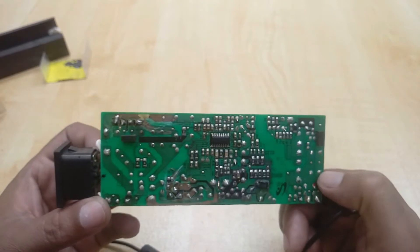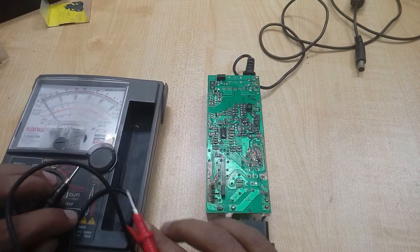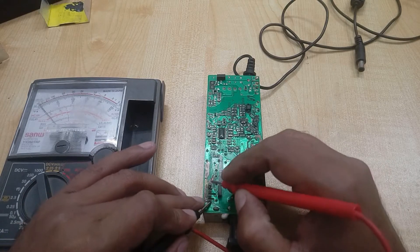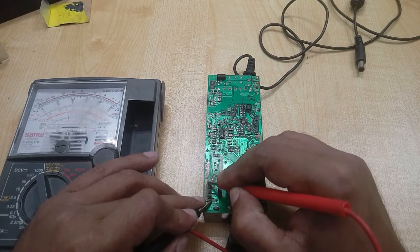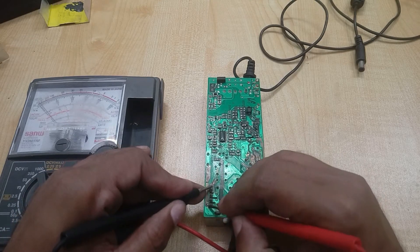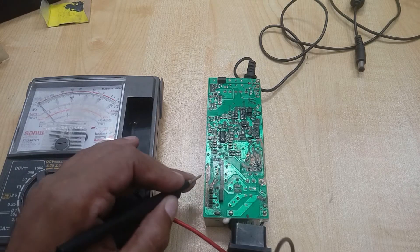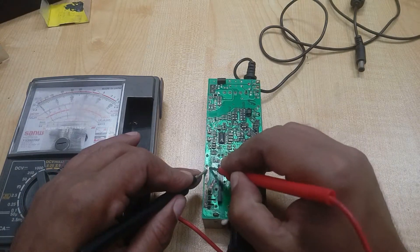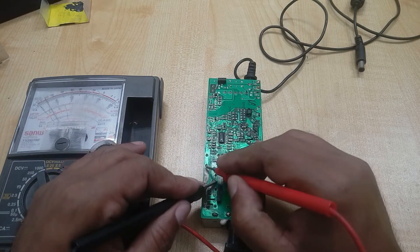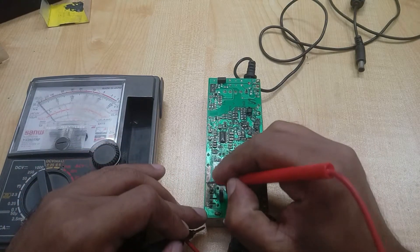First of all, we are checking our rectifier — bridge rectifier — to see if this is okay or not. This is the positive side and this is the negative side. The positive and negative are not short. I also want to check the output rectifier output side for any shortage — that is also okay.